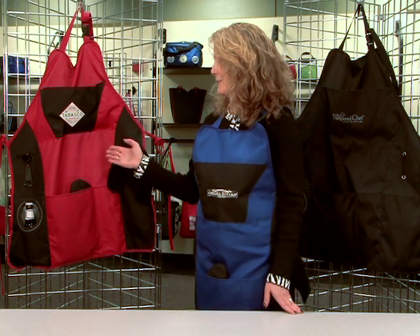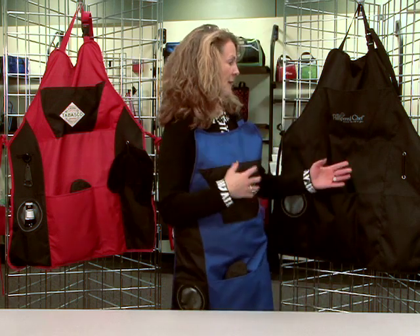Hi, I'm Marsha from Gemline, and I'm here to talk to you today about our Grill Master Apron Kit. As you can see, it comes in three colors: the red, the royal, and the black.